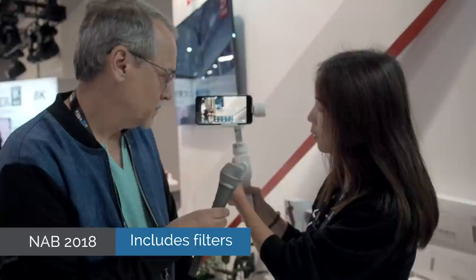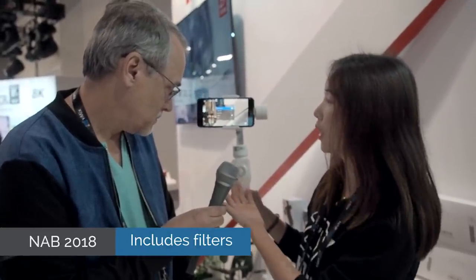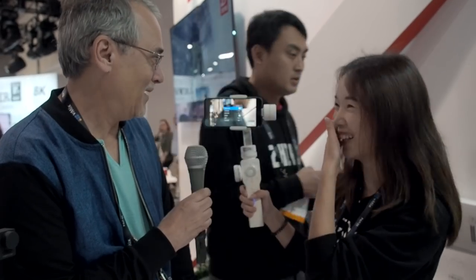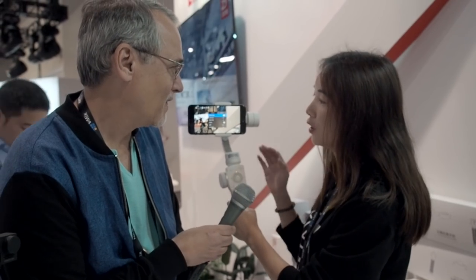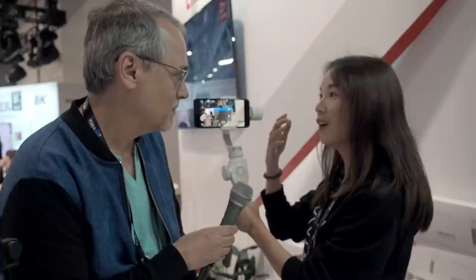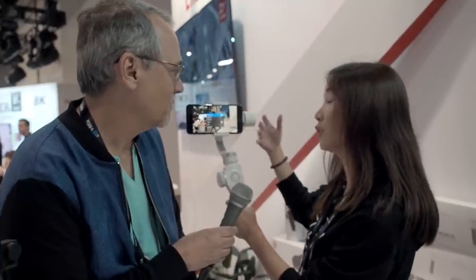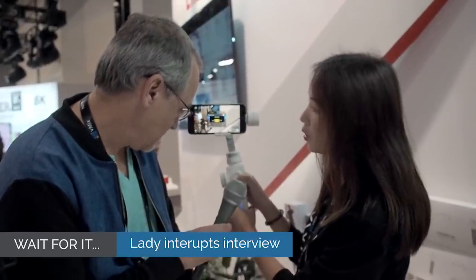You can also do filter settings — we have different filters you can add whether you're shooting pictures or video. And you can add the beauty cam effect to beautify the image when you're shooting portraits, and set the strength to low, medium, or high.